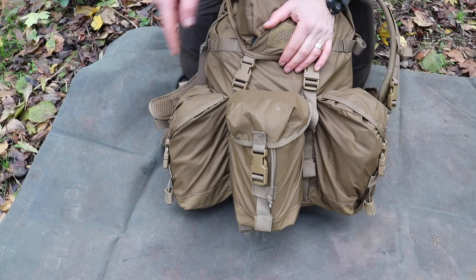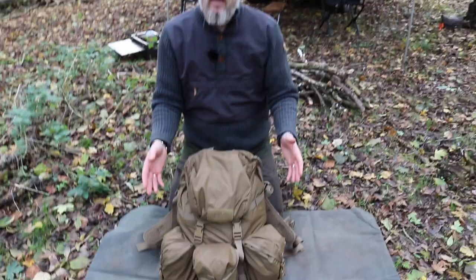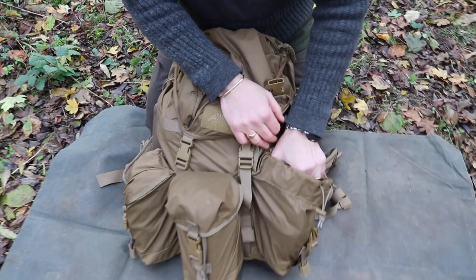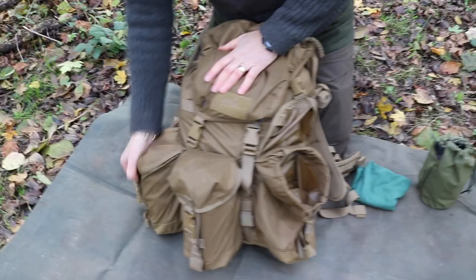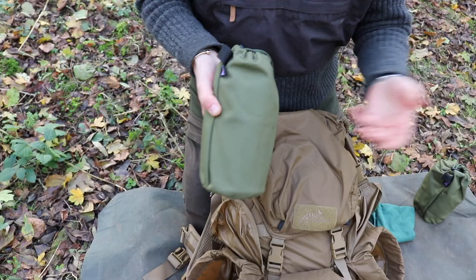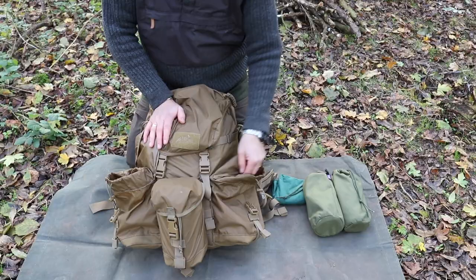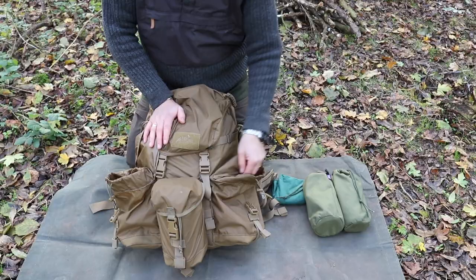On both the outside pouches I normally keep water — you want to keep the weight even on both sides. So both of these have got water inside them. There's a small bandana and one litre of water on one side, and another litre of water on the other side, along with a cup with a lid so you can boil up water. You can actually fit a Nalgene one-litre bottle and also a 500ml Trangia bottle in one pouch — they are really big.